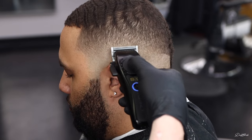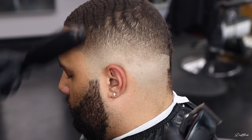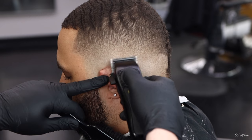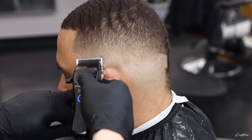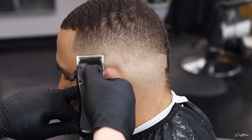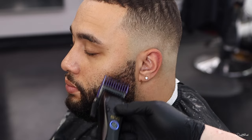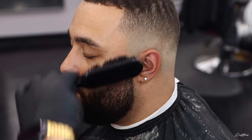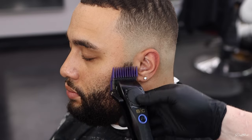A lot of times when I'm doing this detail work or using my shear over comb technique, people say, 'You ain't even hitting anything.' But I'm definitely hitting something. I guess you'd say it takes a developed eye — as your eye develops you see things other people can't see. I'll sit there and pick out a fade and keep working at it because I keep seeing things I want to blend out.